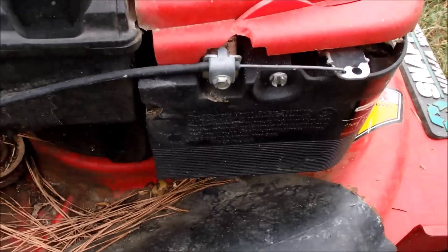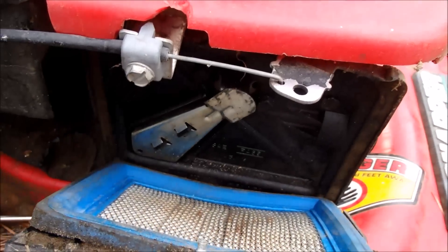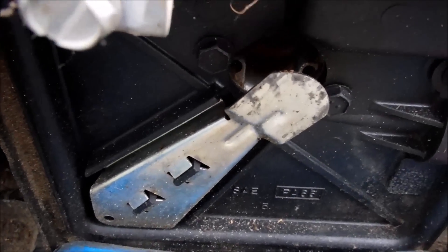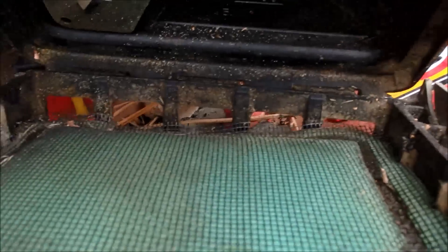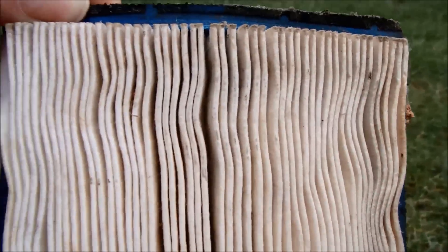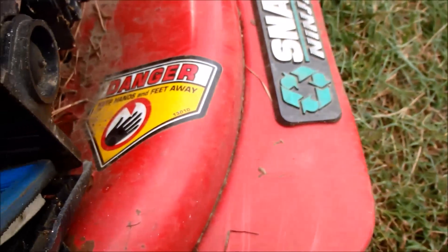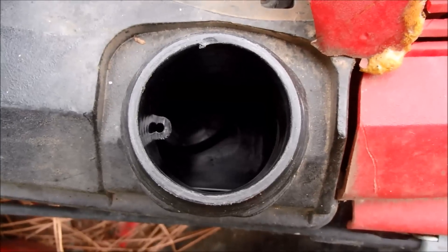Let's take a look at the air filter. That screw was really tight in there. The good thing is it does have an air filter — it's got one of those covers in there as well for the filter. Doesn't look that bad. The screen doesn't look bad either. I'm sure that's the original. There's no gas in here whatsoever.